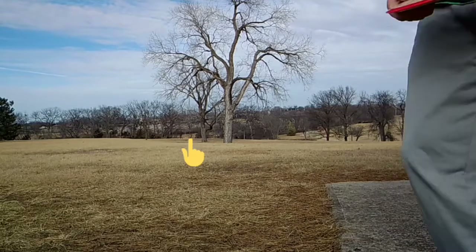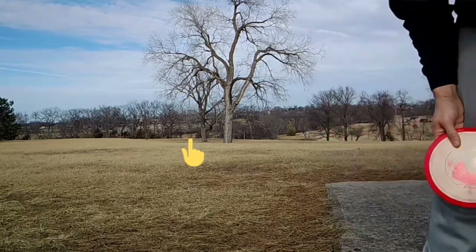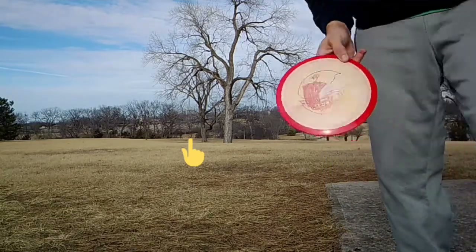Hole 4, about 350 feet right behind that second tree. Going to throw a Panic.